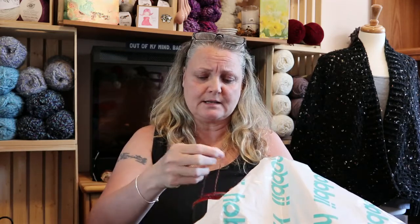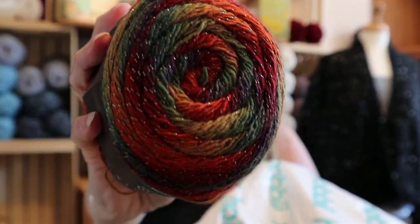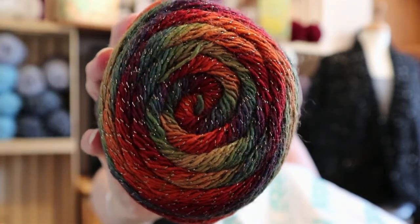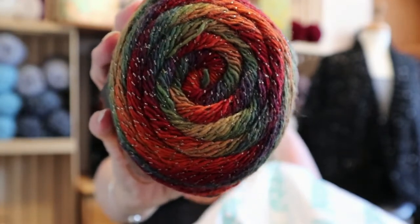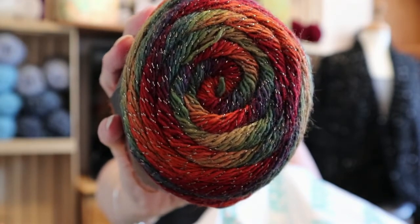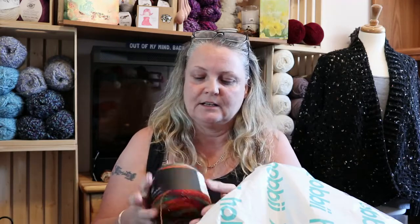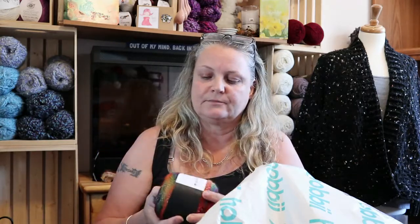And then this is the one that I really wanted — this is color number 12. You ready for this? Wow, look at that! Oh, it's such yarny yumminess right there. Who would have thought to put green, purple, orange, red, and yellow all together? And it's so soft — it is really soft.